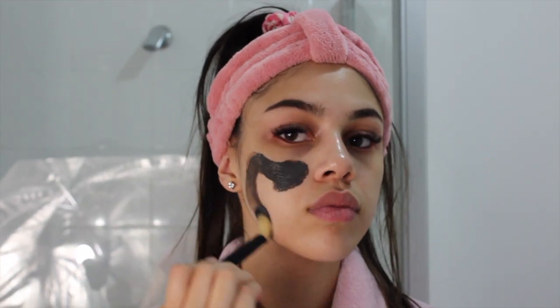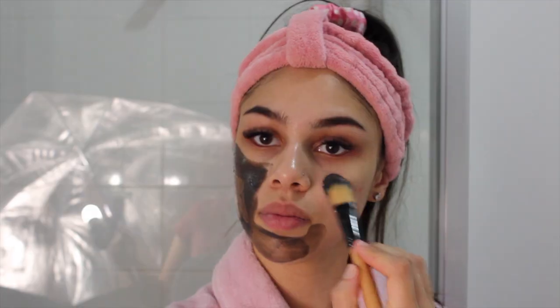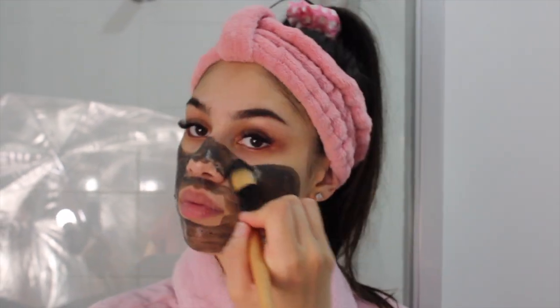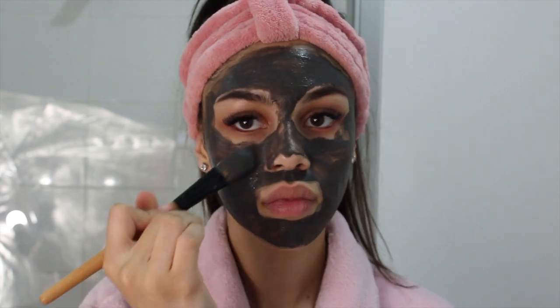Right after that I jump into using a face mask — this is the kale and charcoal clay mask from Nutramedics. I usually put this on with a brush and keep it on for about 10 minutes. It eventually dries to a light gray color and becomes a little bit stiff, then after 10 minutes I wash it off.